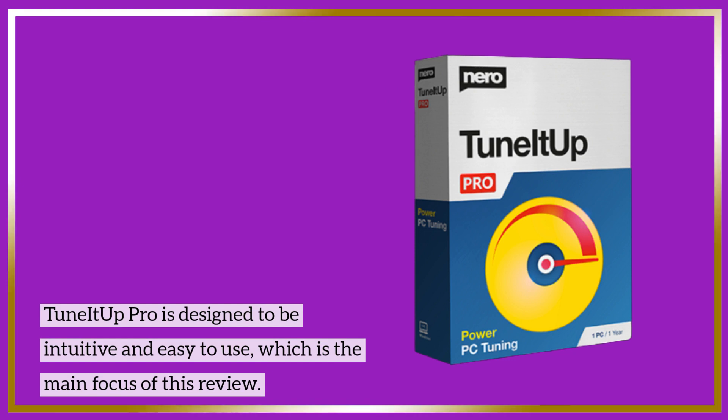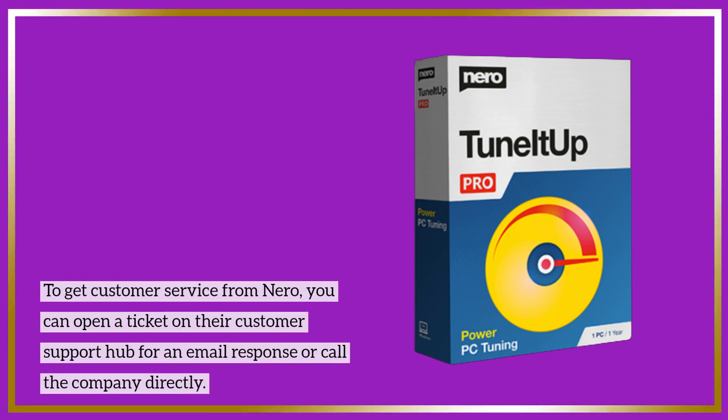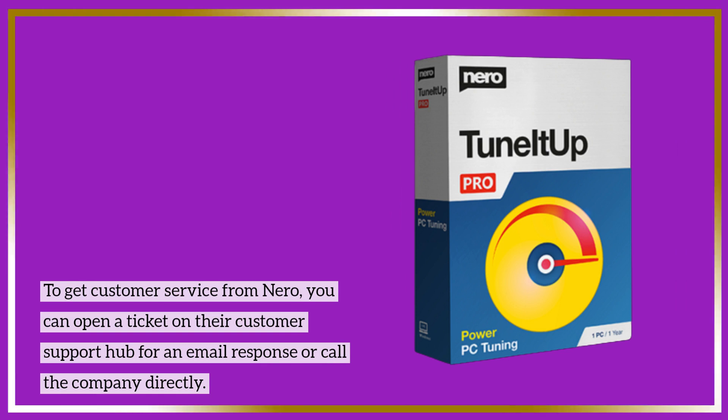TuneItOut Pro is designed to be intuitive and easy to use, which is the main focus of this review. To get customer service from Nero, you can open a ticket on their customer support hub for an email response or call the company directly.